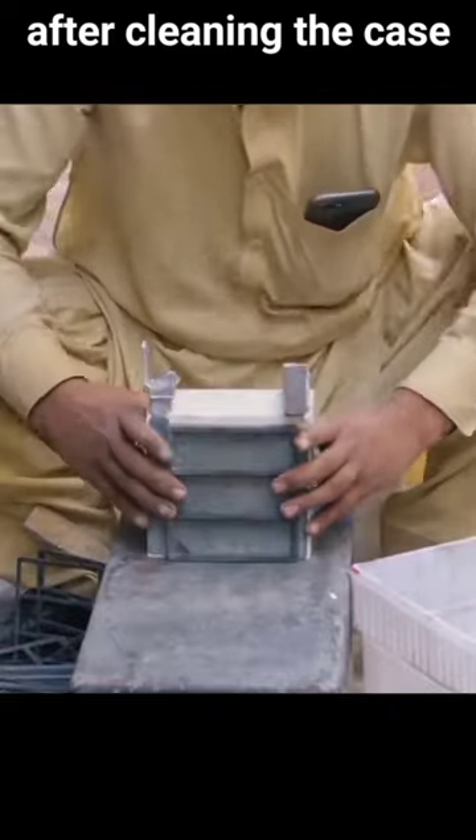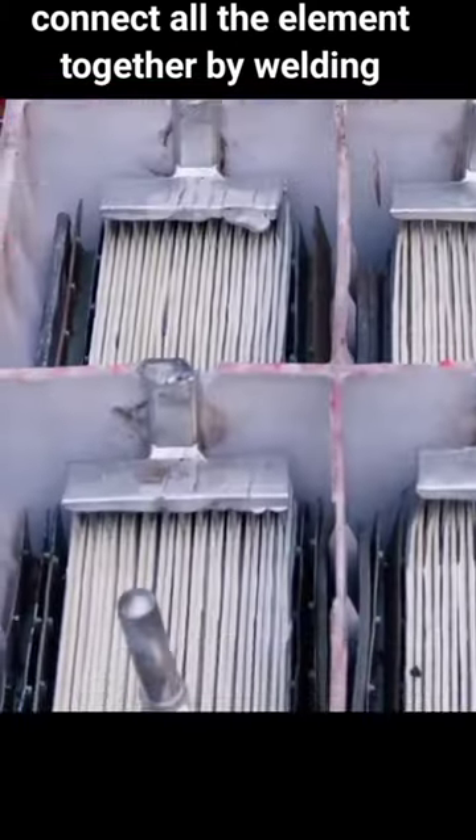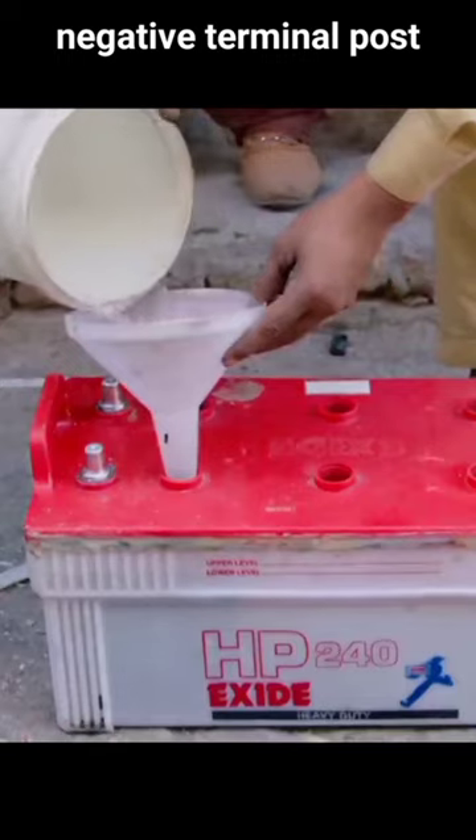After cleaning the case, fit the prepared elements into the cabin. Connect all the elements together by welding. Place the mold on top. Melted lead is poured into it to form the positive and negative terminal posts, then filling the sulfuric acid inside the battery.